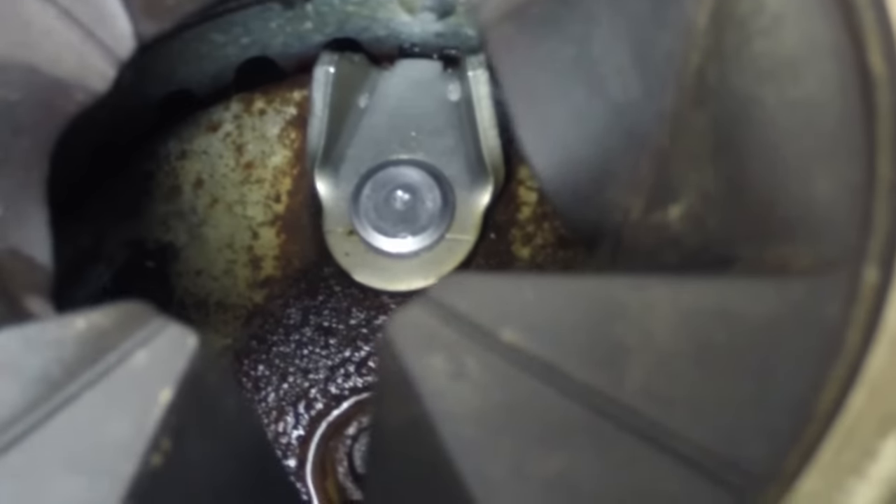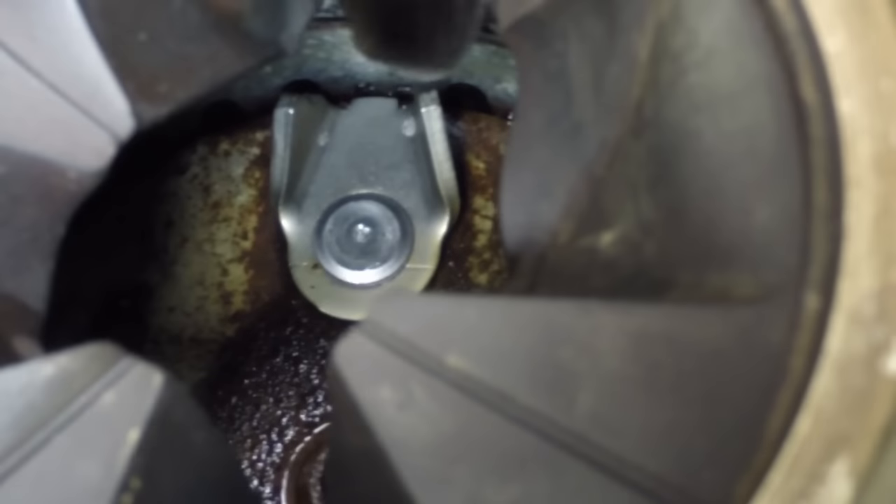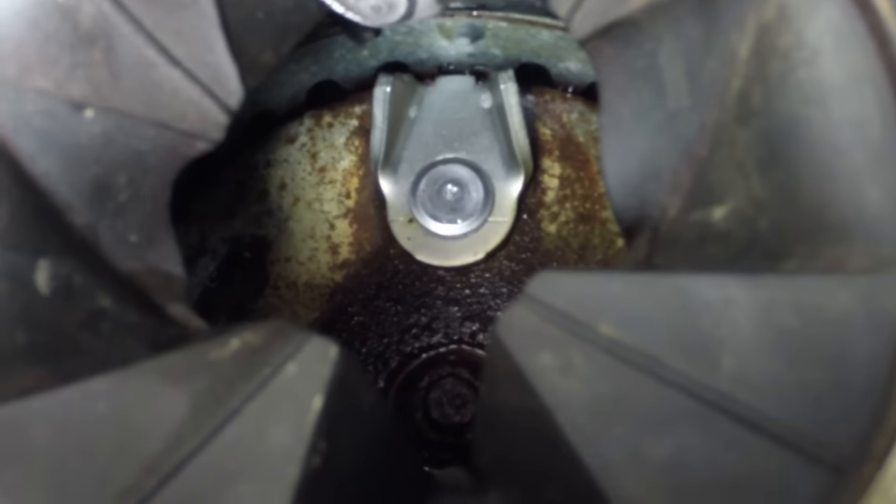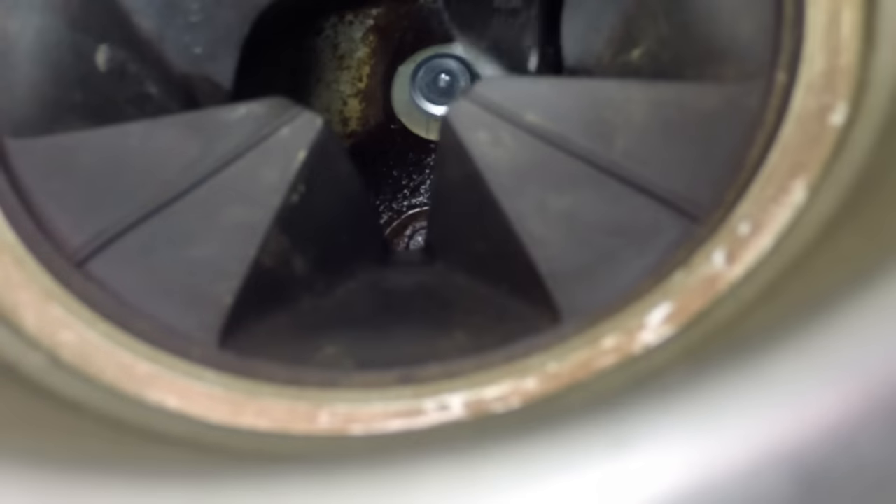If you look inside a garbage disposal, you won't see knives like you would expect to see, but you'll see things that are called slingers. These slingers are not sharp at all, so you don't have to worry about making them dull using the method I'm about to show you.